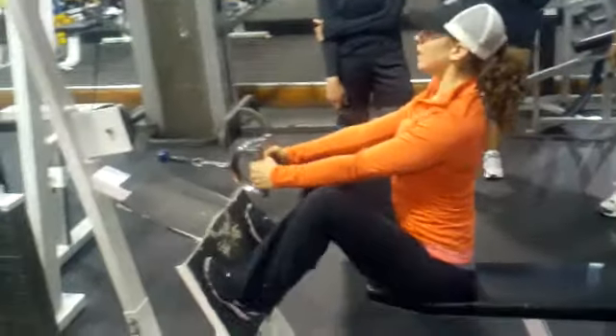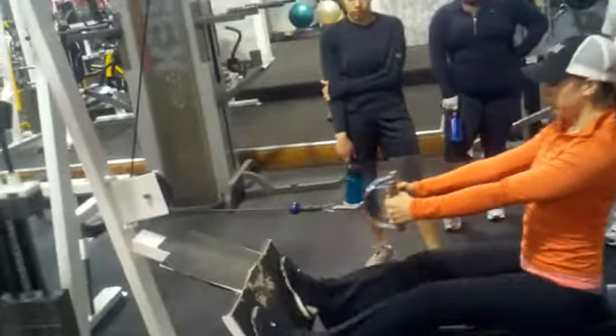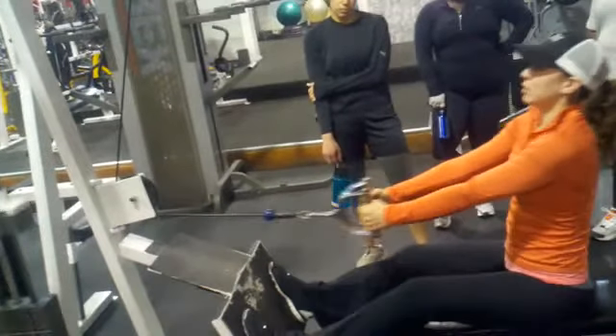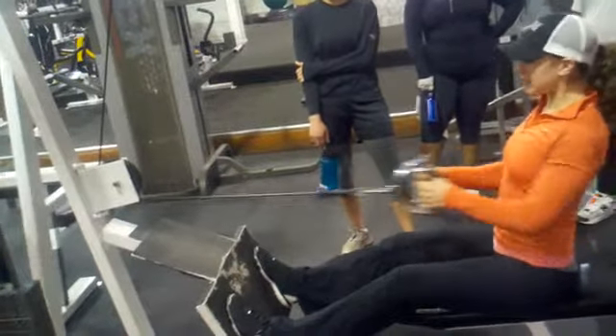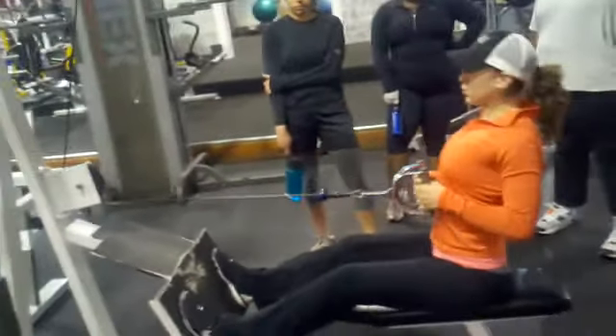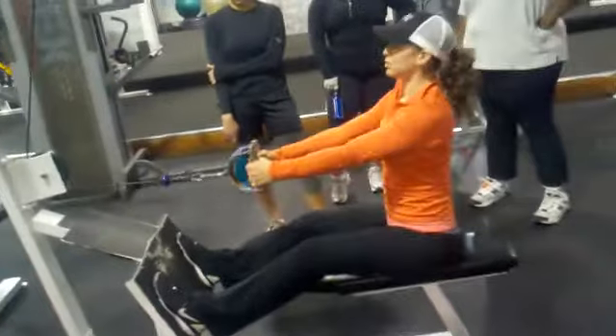A good starting point is to get your back straight, shoulders back, and push with your legs so they're slightly bent. Then make sure your shoulders are back and your chest is out. Just row like this — and when you row, squeeze your shoulder blades together as much as possible.